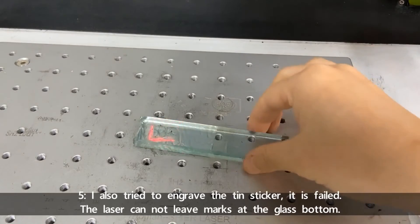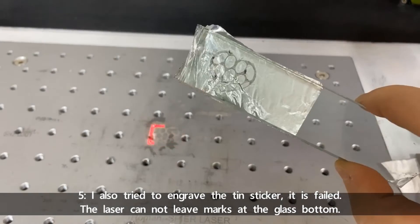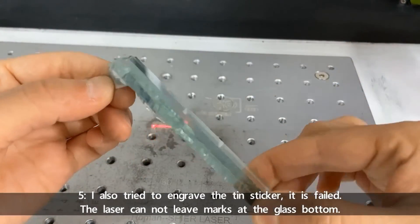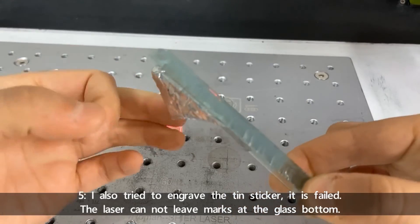Number five: I also tried to engrave with the tin sticker — it failed. The laser cannot leave a mark on the glass bottom with this material.